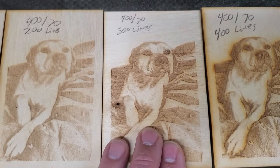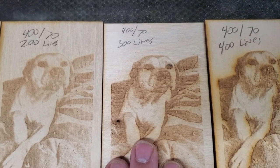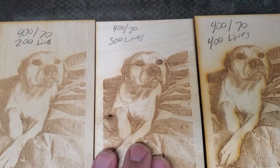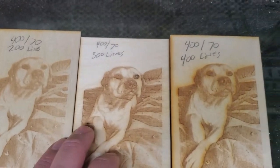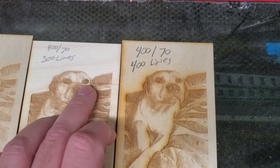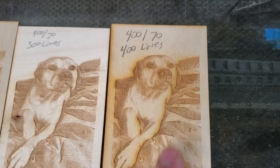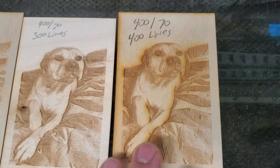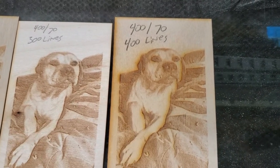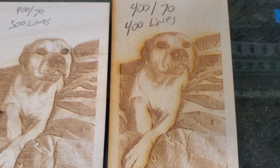Then I increased the lines to 300 lines, still at 70 power, and I was getting some darkness that I liked. This is just some imperfections in the wood right there. We can see the eyes get lost. And then here was 400 lines at 70 power and 400 millimeters a second, and it was just getting smoke stains — it was getting overpowered.